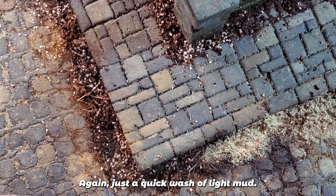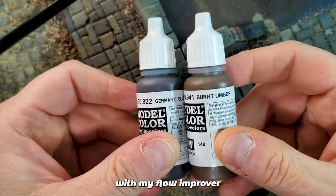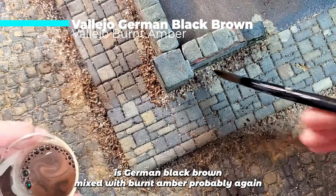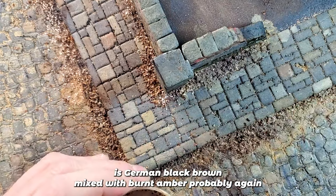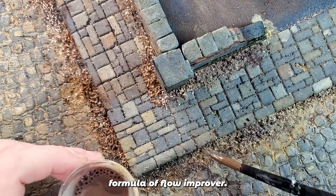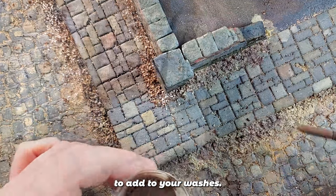Apply a quick wash of Light Mud using the same formula with Flow Improver. The second part of our washes is German Black Brown mixed with Burnt Amber — probably 50/50 — mixed with water and also my Flow Improver. If you're doing a wash, that's a pretty good thing to add.